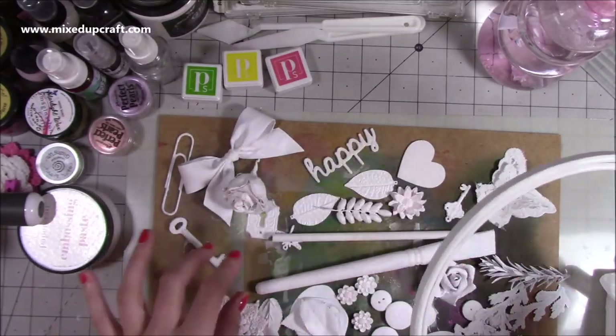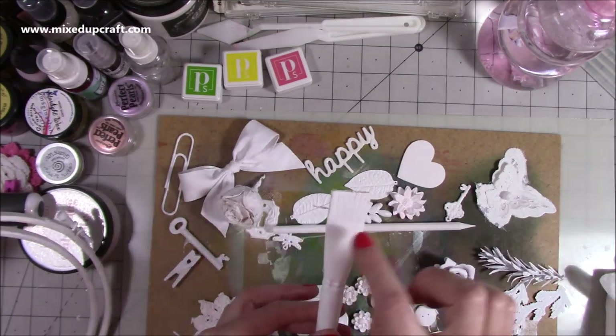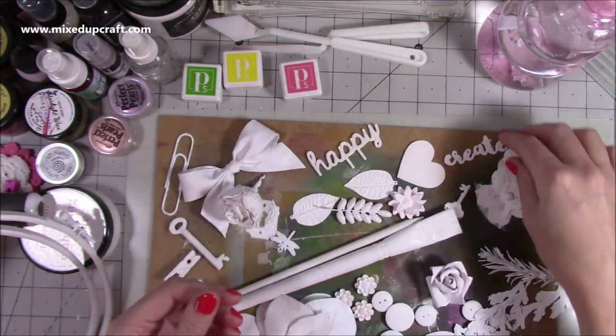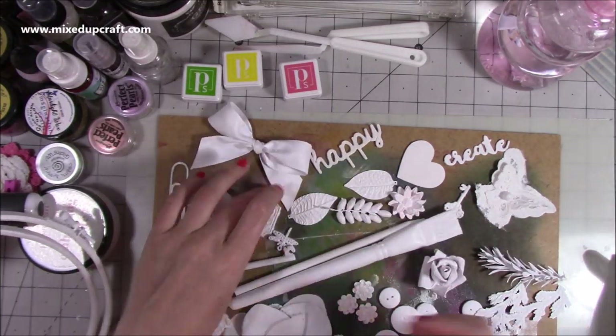Hi everybody, it's Sam at Mixed Up Craft. Thank you for watching today. I've just condensed down one of my Facebook live videos where I showed you how to make this art wreath. This actually took me about two hours during the live, and then painting everything you see here was about another hour.